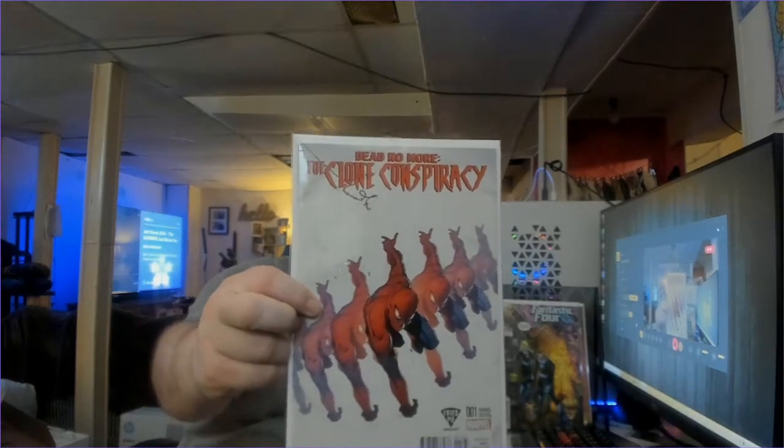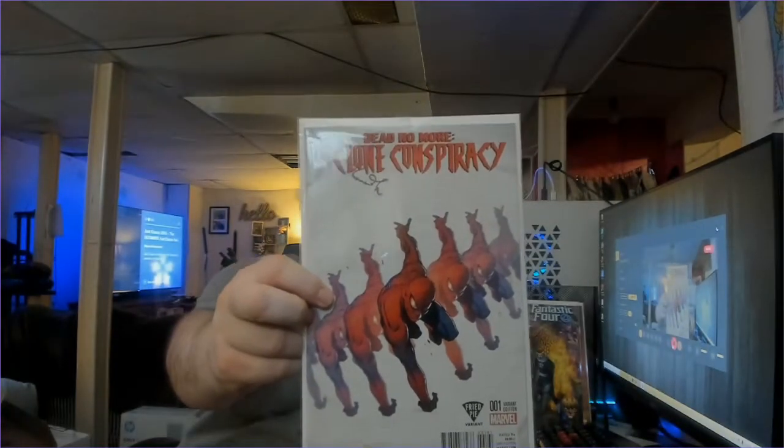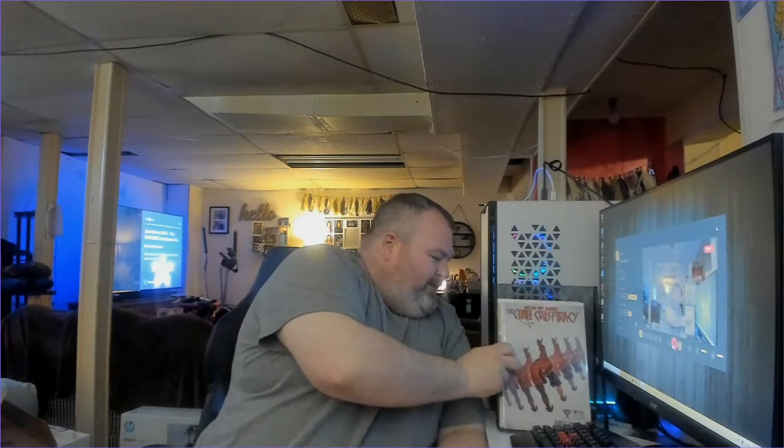Next book we've got is Dead No More: The Clone Conspiracy Number 1, Fried Pie Variant. Nice Spider-Man cover. Of all the variant covers and even regular covers, I'd say Spider-Man has some of the best covers of all time. I can't think of very many bad covers that Spider-Man's ever had.